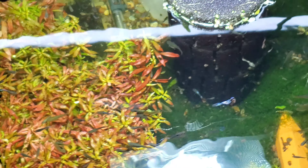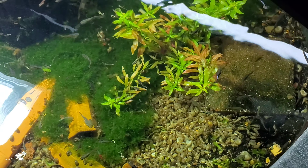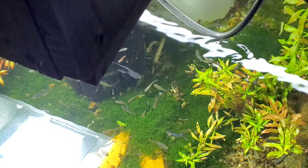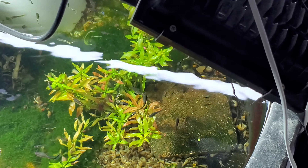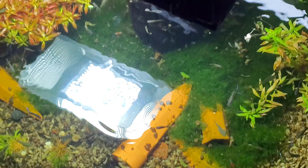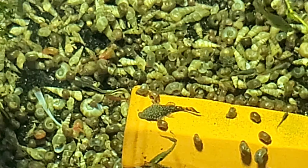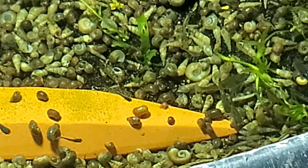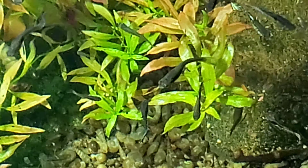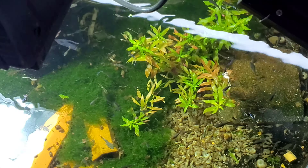I have been hitting my guppy tanks real hard with levamisole. Due to the lack of fry production I am suspecting some kind of never-ending internal parasite battle with new line guppies. Seems like you're always fighting — I think it's always present and these new lines are just more susceptible to having issues. The Japan blue lines I never have any problems, but the new ones do.